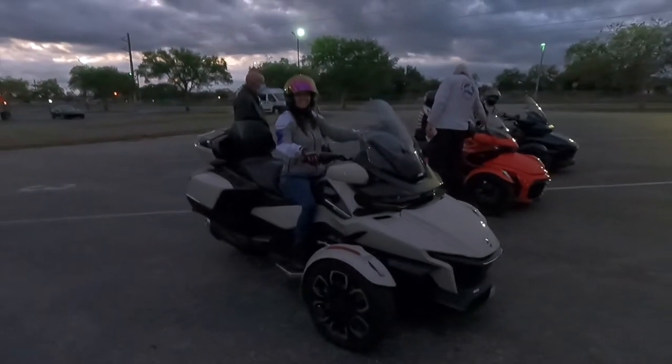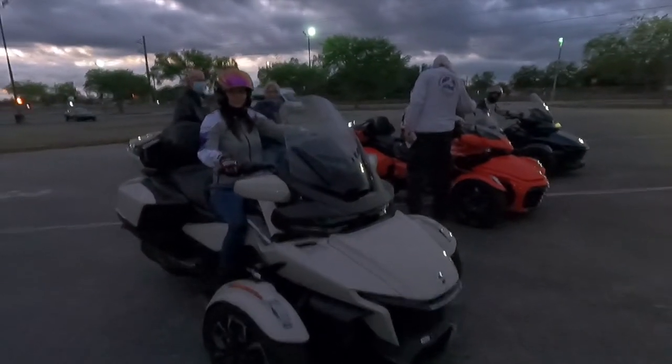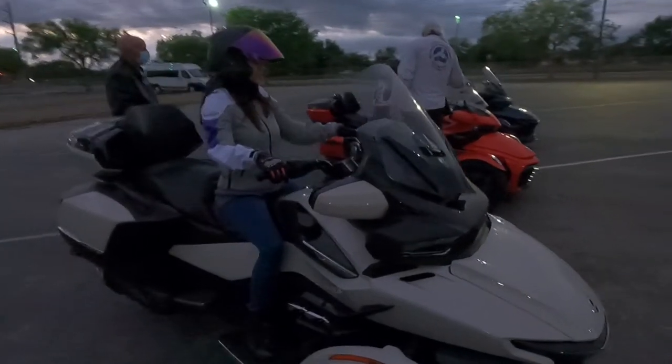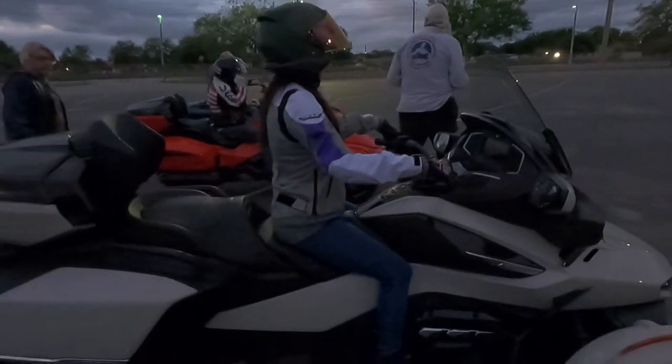The second day of the course we had to arrive at the range at 7 in the morning. It was dark and cold — only 55 degrees, which was pretty unexpected for here in South Florida. There were four Can-Am Spiders brought over for the class to practice on.